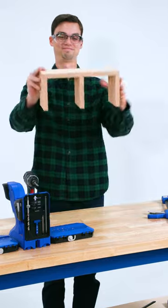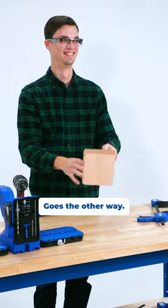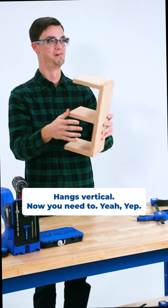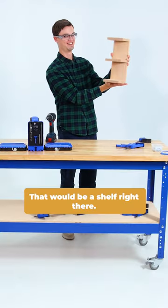All right, let's see your project. That would be a shelf right there. It hangs vertical — 90 degrees. Yeah, well, there we go. So the long piece will be on the wall. That would be a shelf right there.